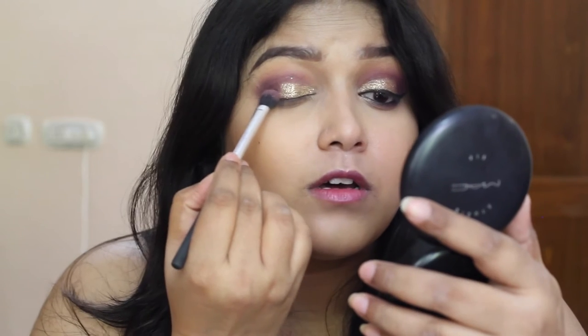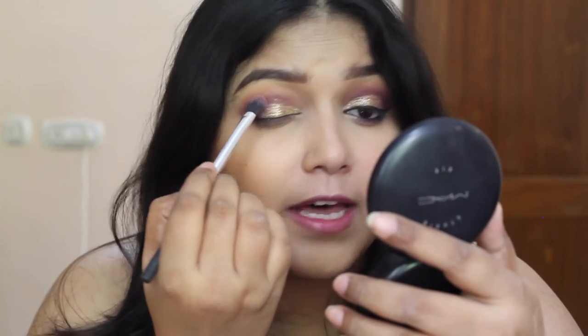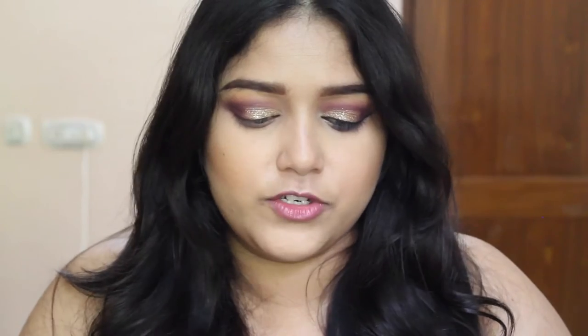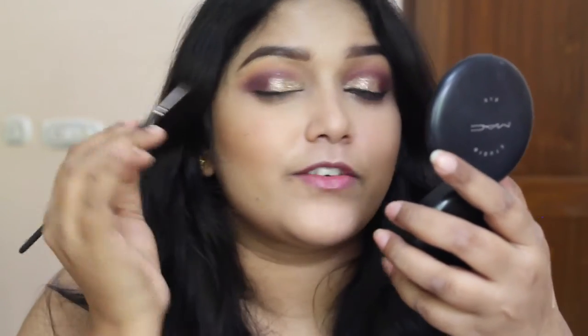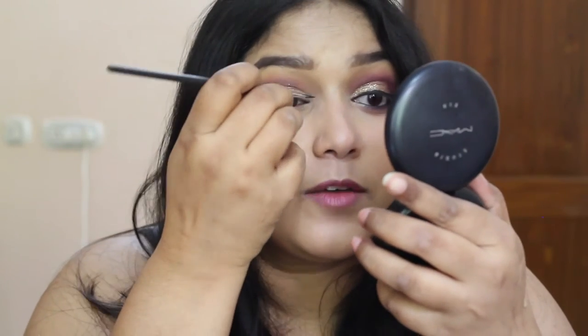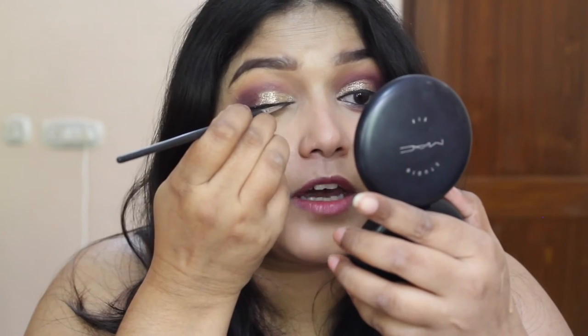And now I am going back with the same brush we used for the crease and just softening the edges ever so slightly, because I don't want to lose the glitter. Now to line my upper lash line, I am going to use this Maybelline Gel Liner with this Vega liner brush. It is a real task to apply gel liner on top of the glitter — I would actually advise you to do your liner first and then go with the glitter, because it is really difficult to get a clean line after applying the glitter.